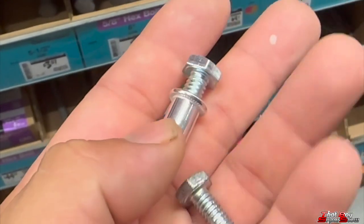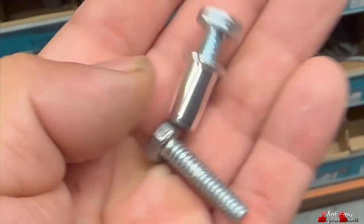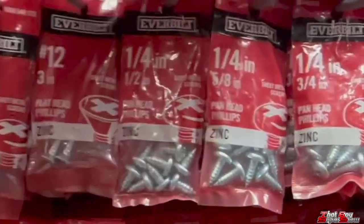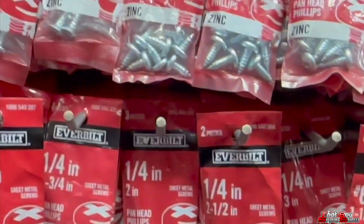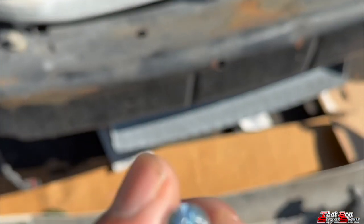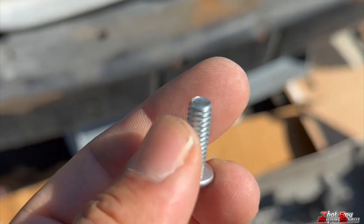We're here at Home Depot. This is the original screw that I had on, and the goal is to find one that's shorter and has a different head so I can screw it in way quicker. I found these right here — this is the head I'm looking for but these are obviously too long to do the job. So we found some shorter ones — these are the screws we went with. It's gonna make it so much easier to screw in now, and they're shorter.